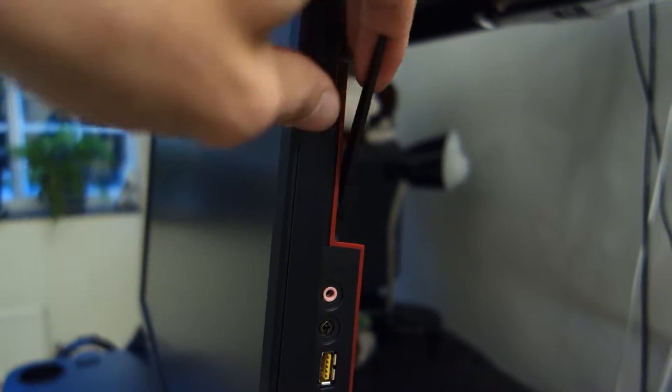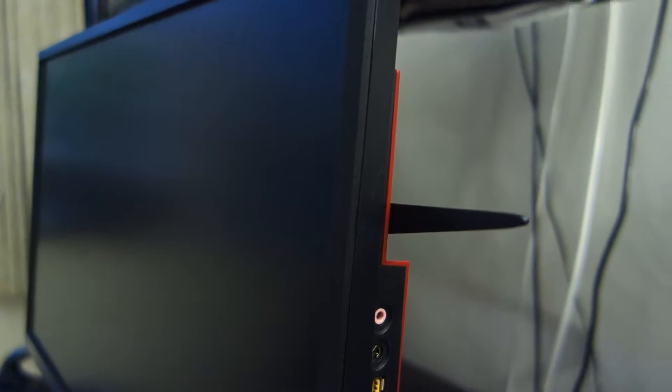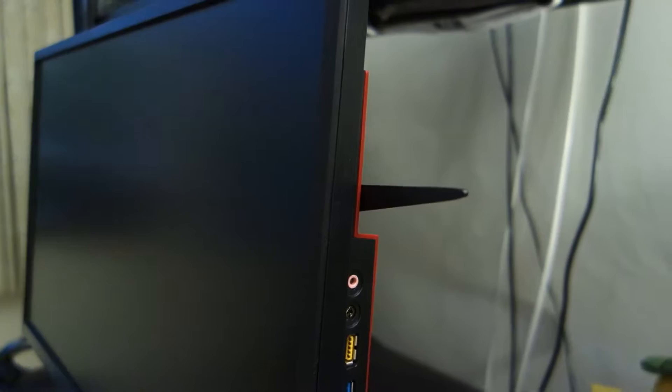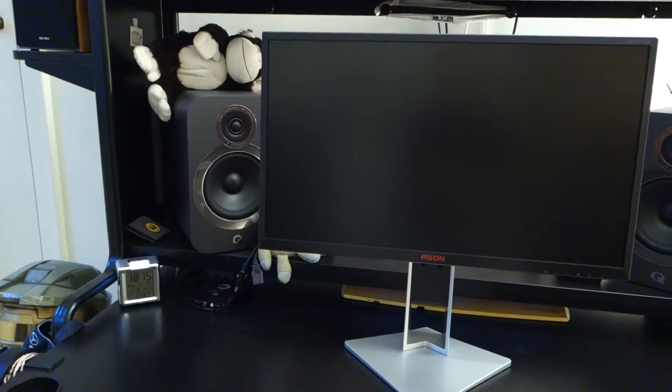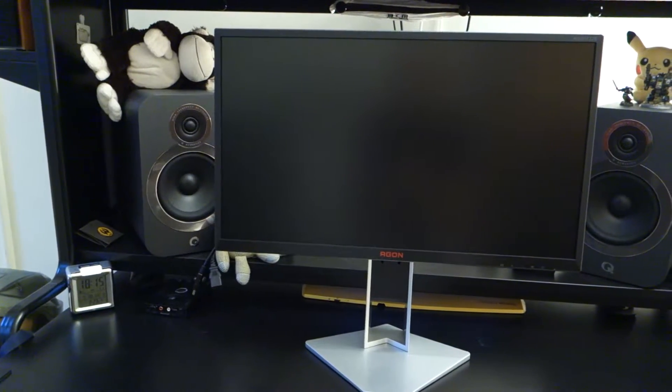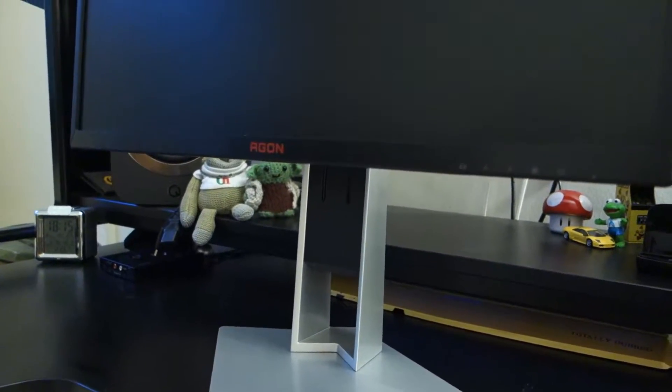There is a little headphone stand which is separate from the actual monitor stand, and it flicks out on the right-hand side of the monitor, allowing you to place your headphones there. In terms of the overall look of the monitor, it's a little bit disappointing to not see a three-sided borderless design in this day and age. I feel this monitor has kind of been copy-and-pasted from its predecessor and I just wish it was updated with the times.